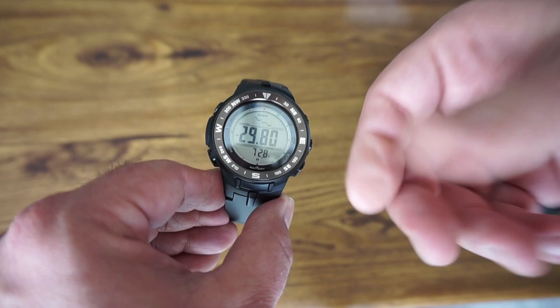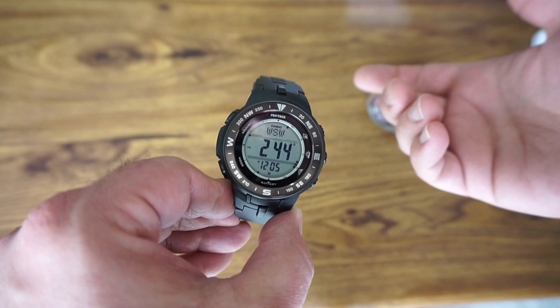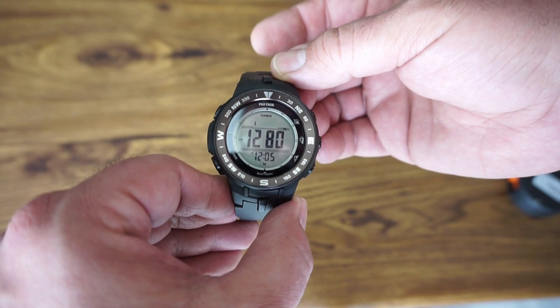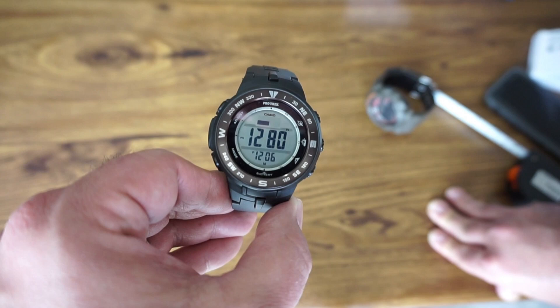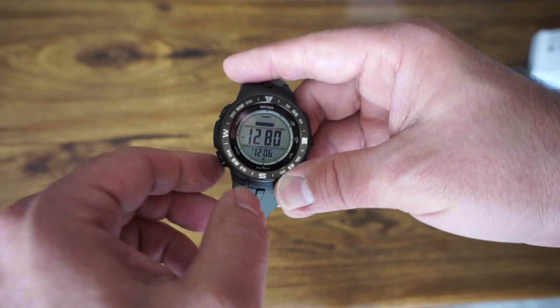For the compass, you can also record your bearings of where you were at, and it can take you back to those bearings — essentially marking a waypoint in a certain direction by degrees, so it helps you not get lost. The manual explains how the compass works. For altitude, my phone says 1225 feet and the watch says 1280 — Lincoln's altitude is basically 1200 feet. As you're trekking, a little graph shows if you're increasing or decreasing in altitude, so you can glance down and know if you're going up or down.